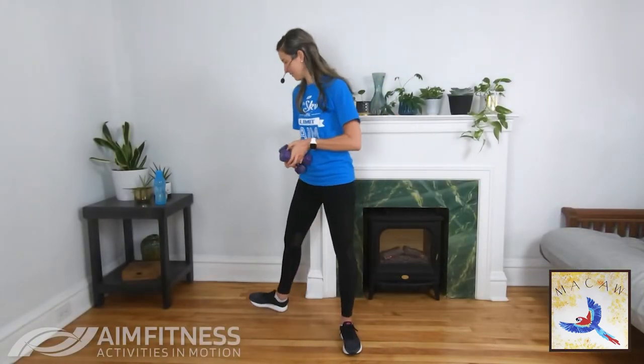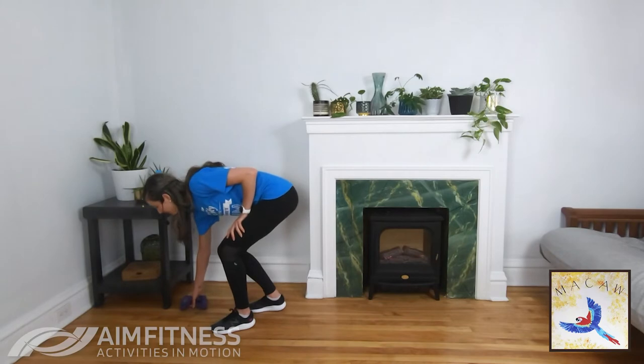Set those weights down — we're going to do a cardio exercise: jumping jack taps. We'll go for 20 seconds twice through. You have the option to tap out and in, reaching your arms either out to the side or over your head — it's more intense overhead. But you can choose one, the other, or combine.